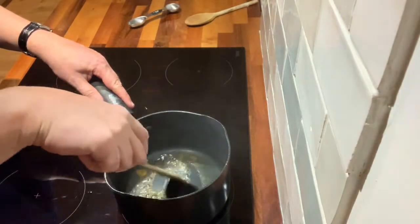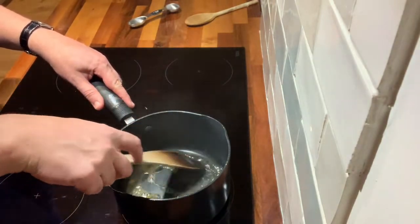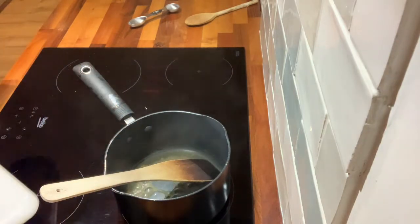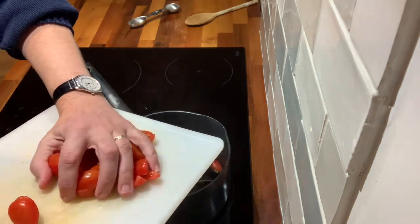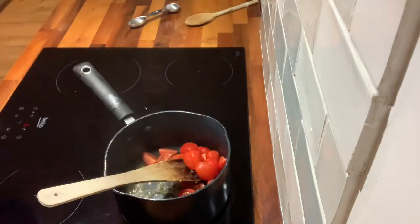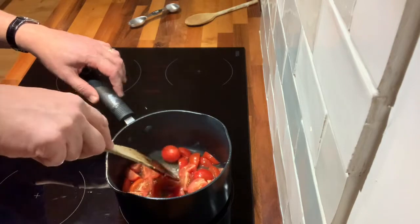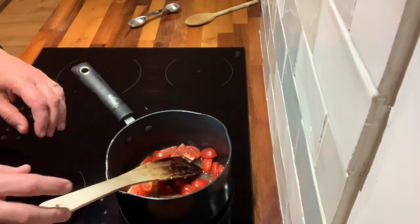We're just about covering the bottom of the pan with the stock, so we don't need a lot. Then we put our tomatoes in there and put it on quite a high heat. Then we wait for these to boil.